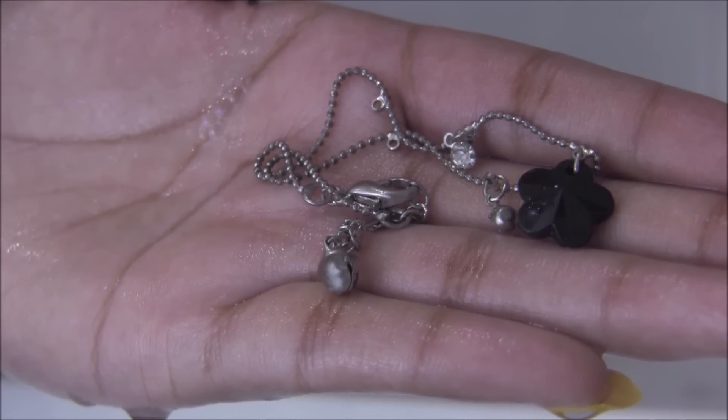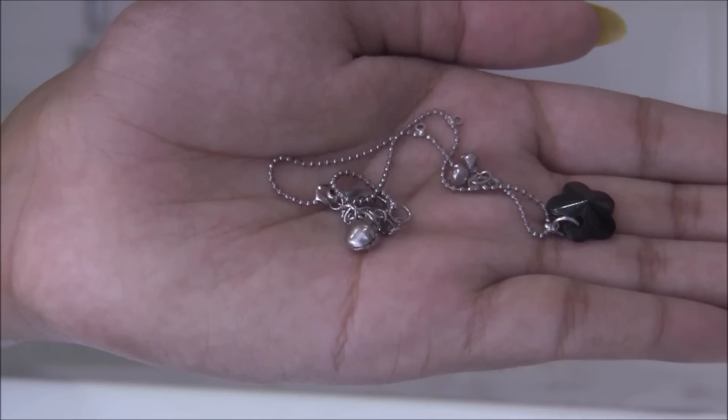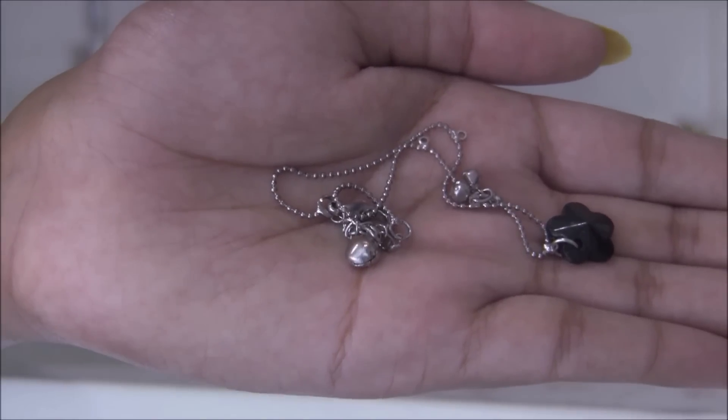Basically, you just do the same thing for any other item. Here I'm just showing you the before and the after of my little silver anklet.